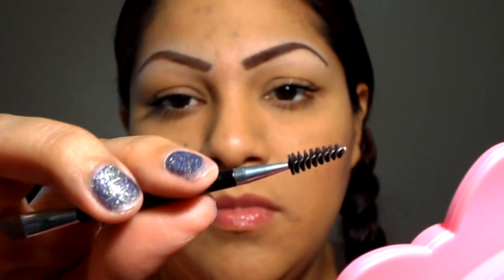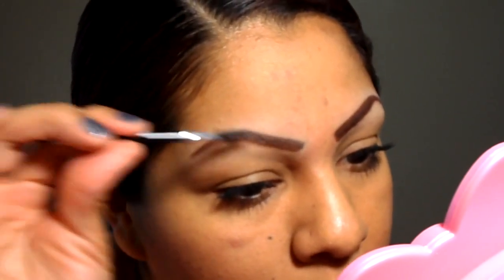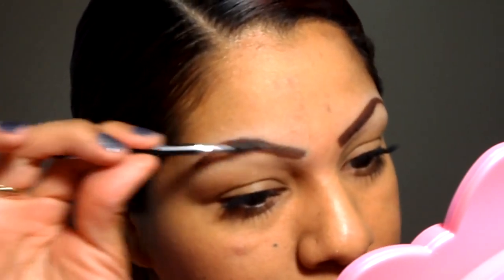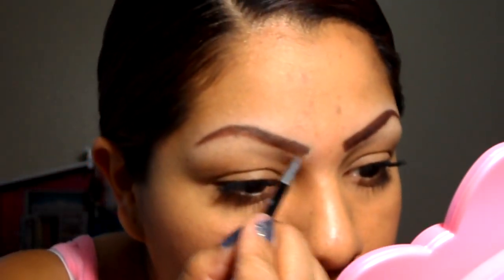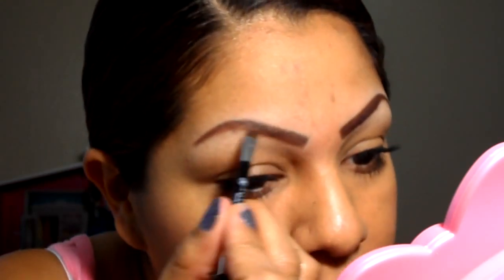Then I have this Anastasia eyebrow brush and spoolie. I brush my little tiny hairs, then I get the other side and kind of blend the pencil in.